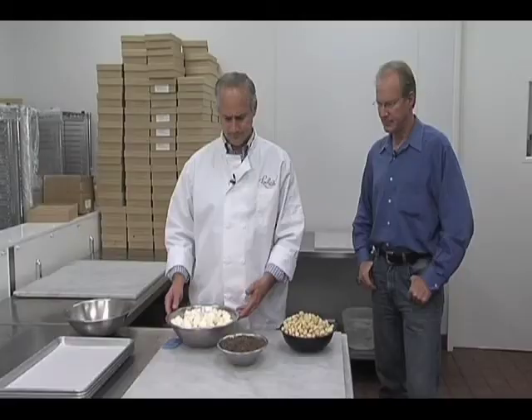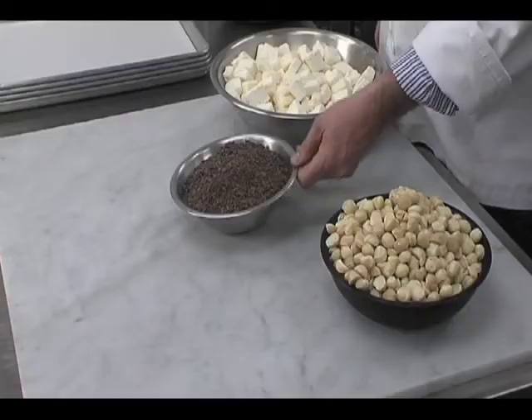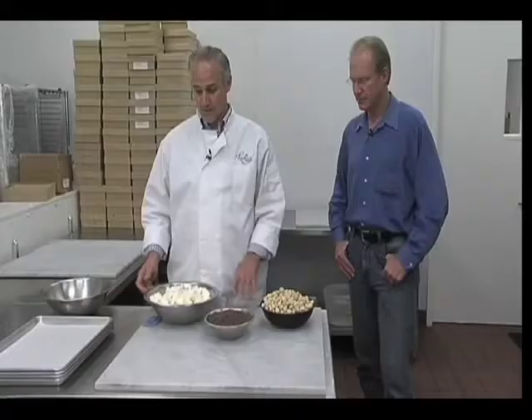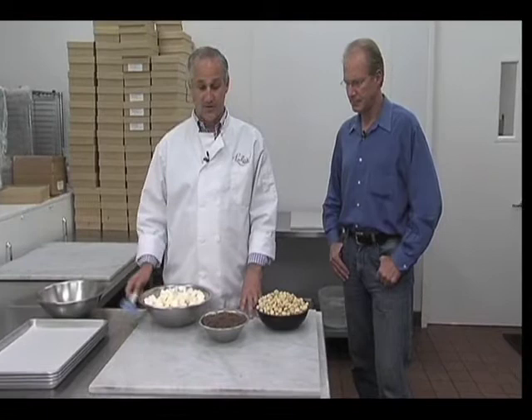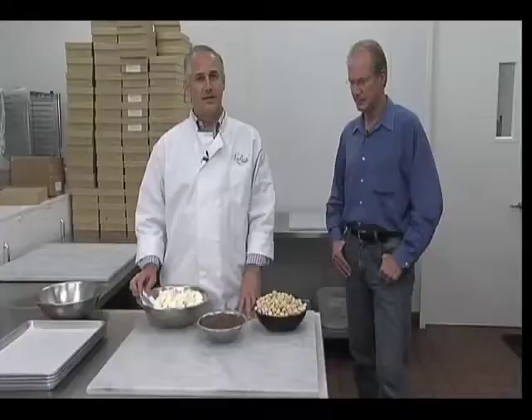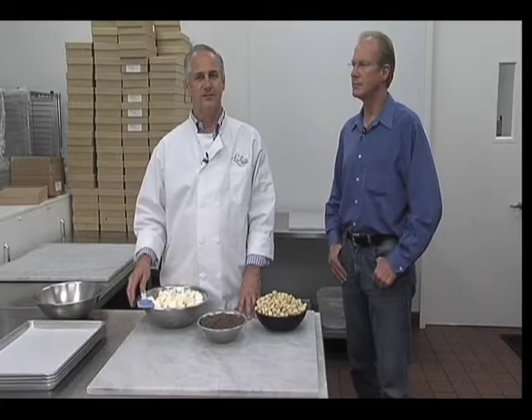Rocky Road, of course, is nuts, chocolate, and marshmallows. We recommend macadamia nuts because they're softer — a lot of people use almonds from California, but sometimes they're a little too hard for our Rocky Road. We also use premium chocolate, and we use marshmallows that we make ourselves. The hardest thing is to make sure you have tempered chocolate. So what we've got here is chocolate that's been ground up, and in a double boiler in the other room, we'll have some melted chocolate — it's about 105 degrees.